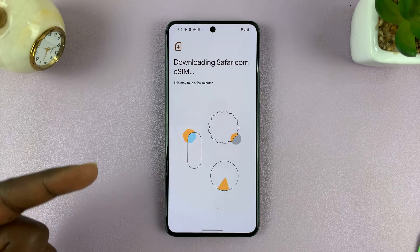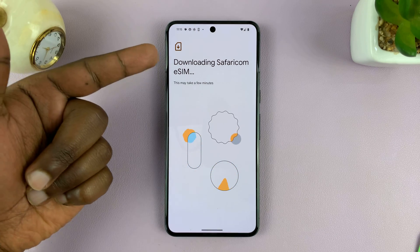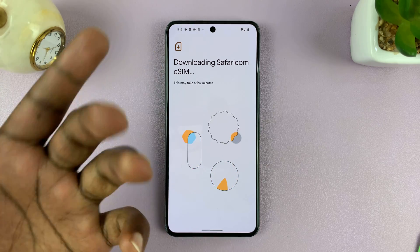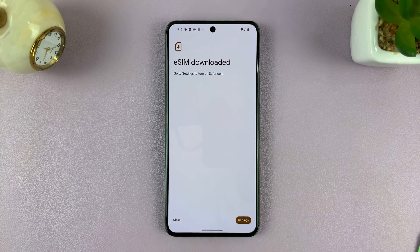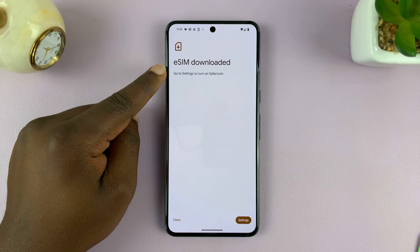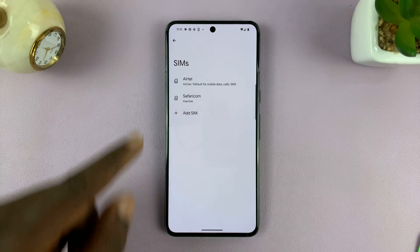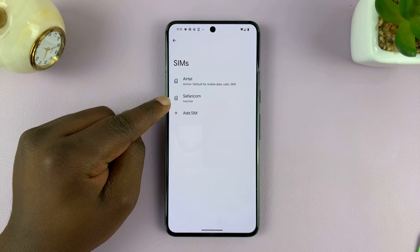In case you don't have Wi-Fi but you have another SIM card — maybe a physical SIM card that has a mobile data connection — you can use that as well. Once the eSIM is fully downloaded, it will take me to the settings, and now as you can see I have the SIM card added to my phone.